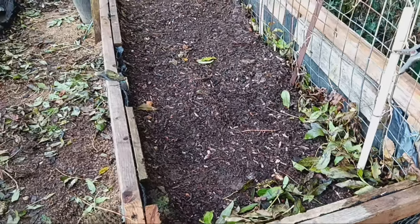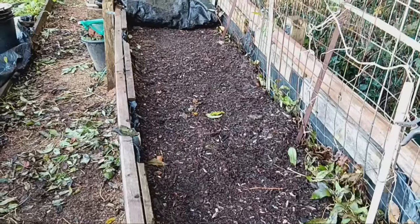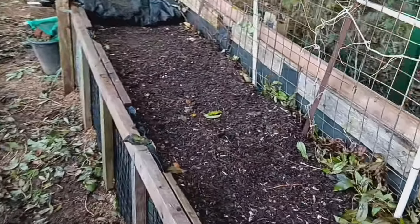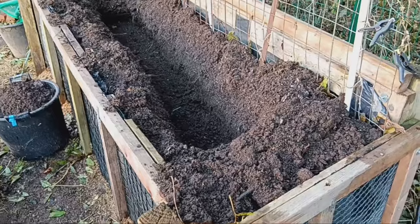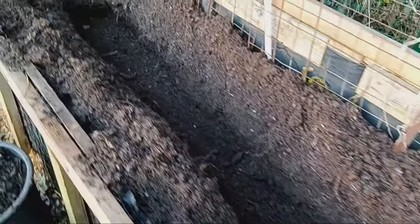Are you looking for a simple, eco-friendly way to recycle your kitchen scraps and supercharge your garden soil? Today, we're diving into the world of in-ground composting, specifically trench composting with kitchen scraps, a technique that's easy, effective, and perfect for any home gardener.